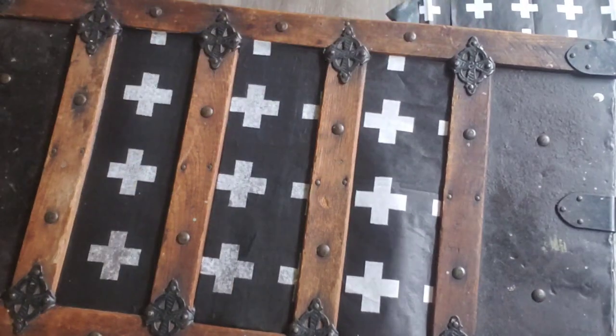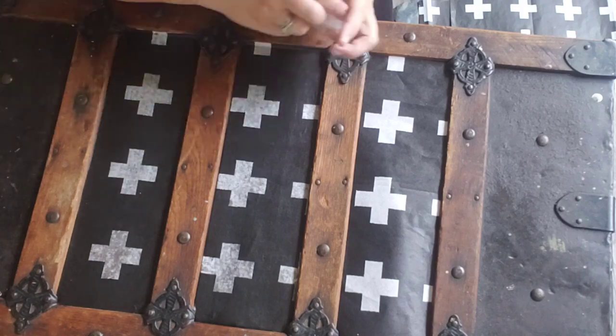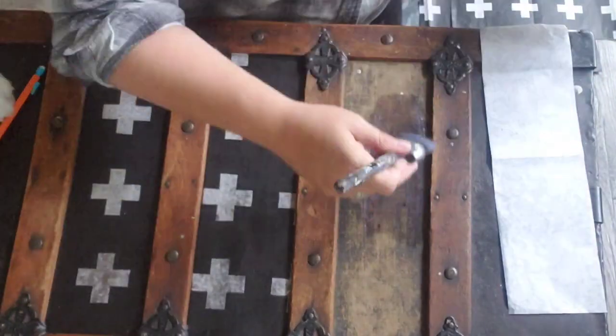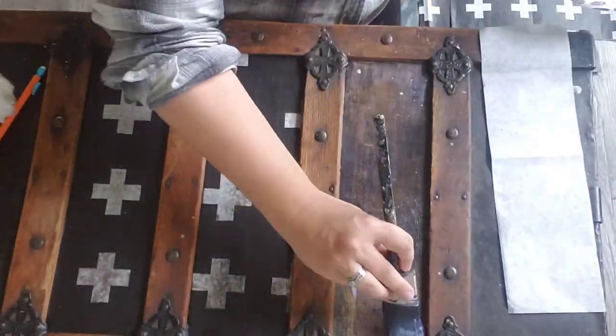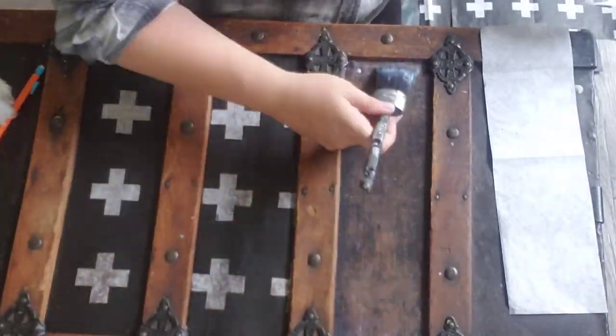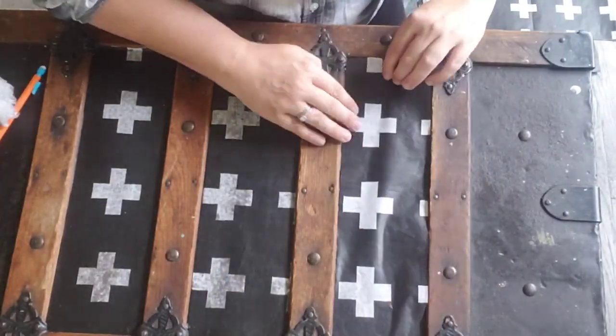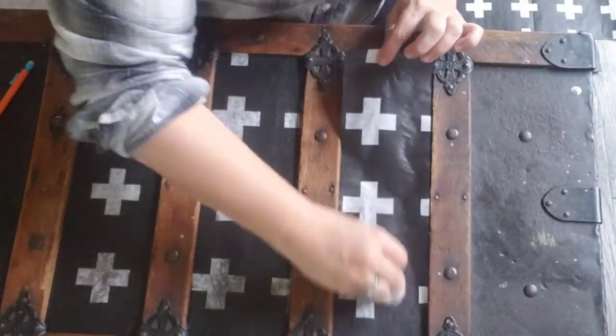Those little corners did not want to go down, so I grabbed a mechanical pencil to get those pesky little corners in place. You'll notice that I did not paint it white before adding the decoupage paper — I wanted the patina and age to come through on those white crosses.